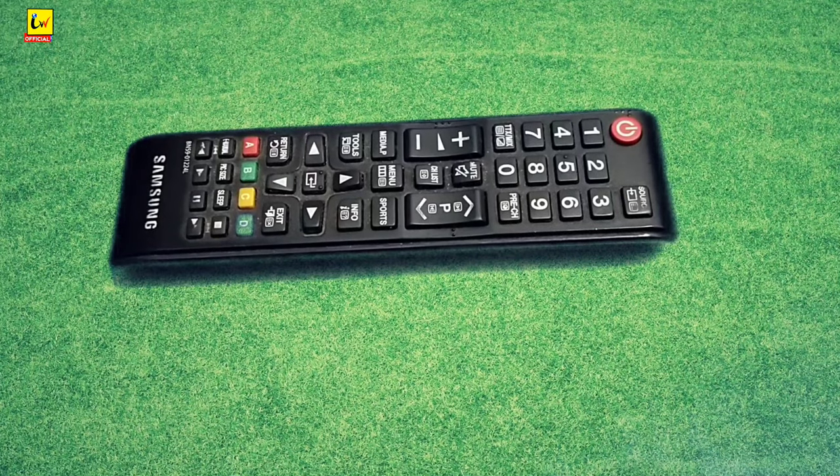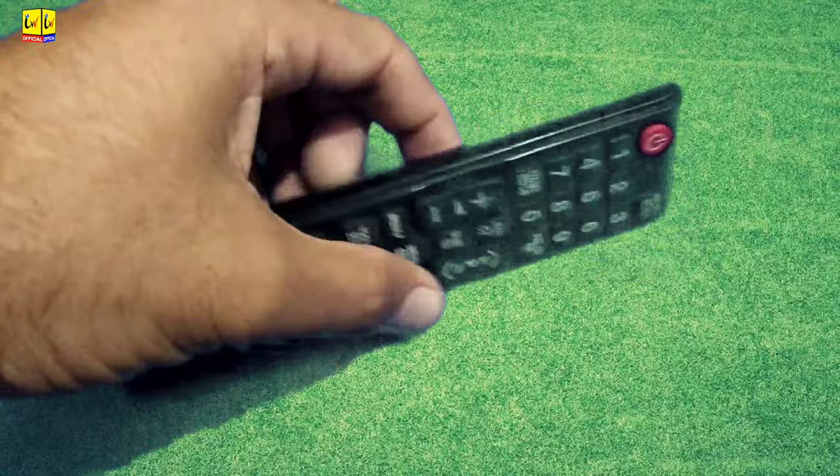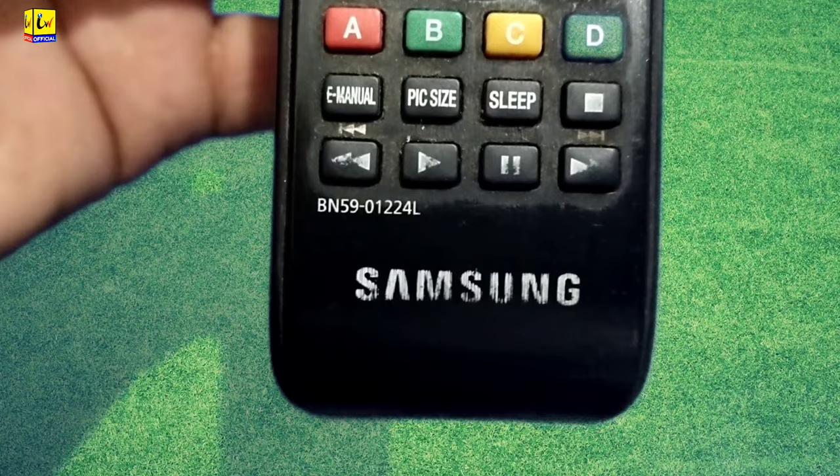Welcome to the official YouTube channel. Today's video will teach you how to unlock a Samsung TV remote control. If your remote control is not working, here is how to fix this problem easily.